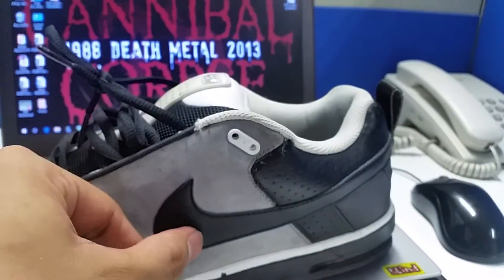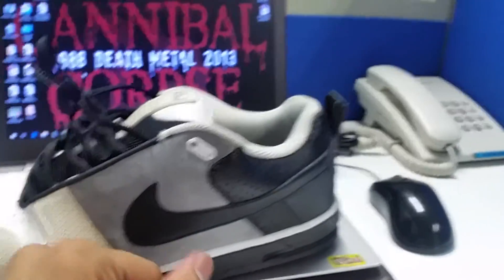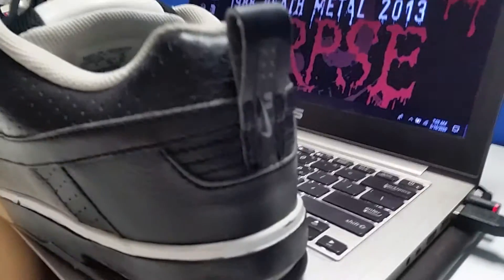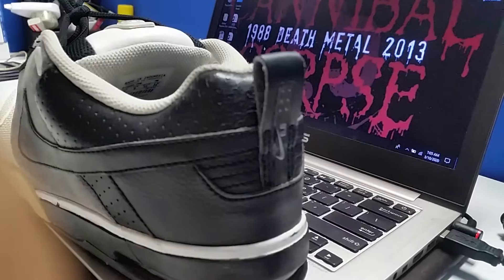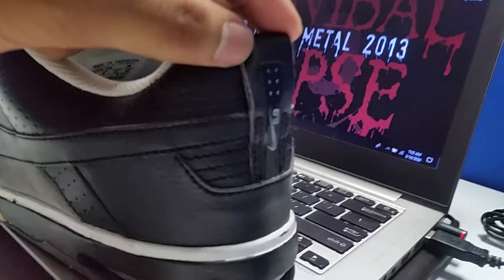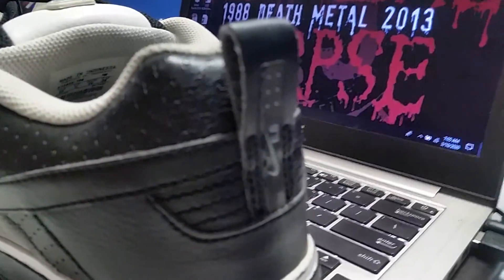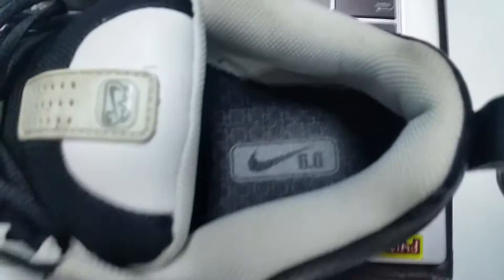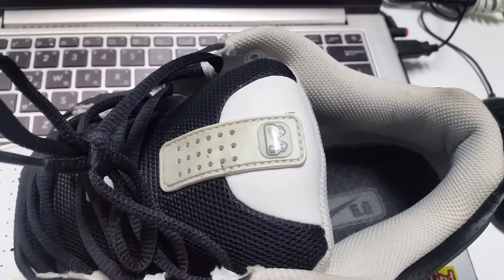The other material they use is synthetic leather on this, and also on the logo on the other side. As you can see here, Nike 6.0 — some logo on it, and then another logo on the padding.